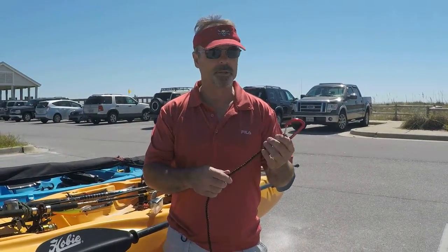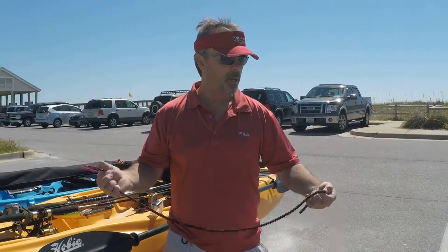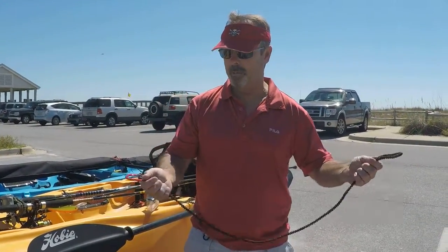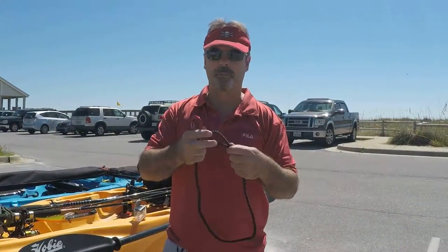The next one is the Cinch Lock Pro. We're really proud of this and it just launched a few months ago. It's a very unique paddle leash gear leash. It's longer than the standard product and comes with the same carabiner.